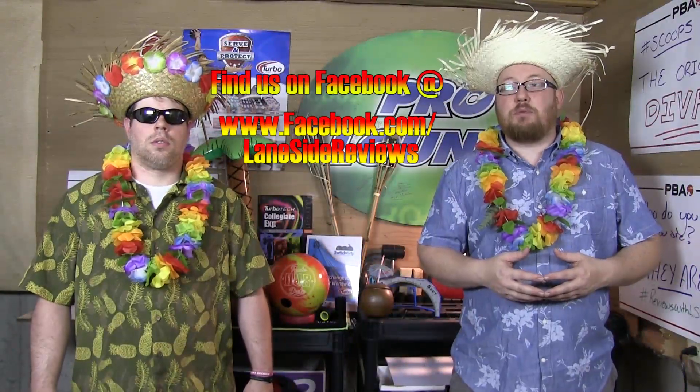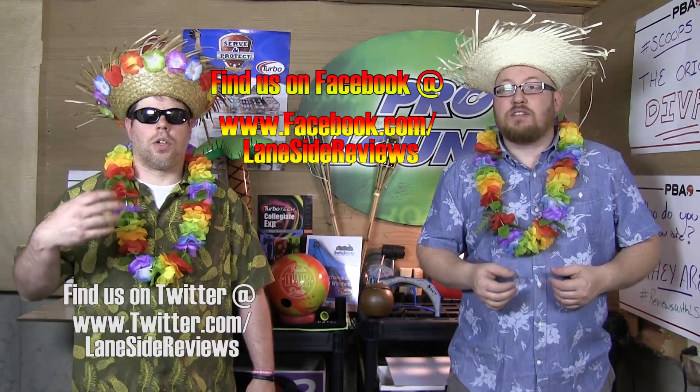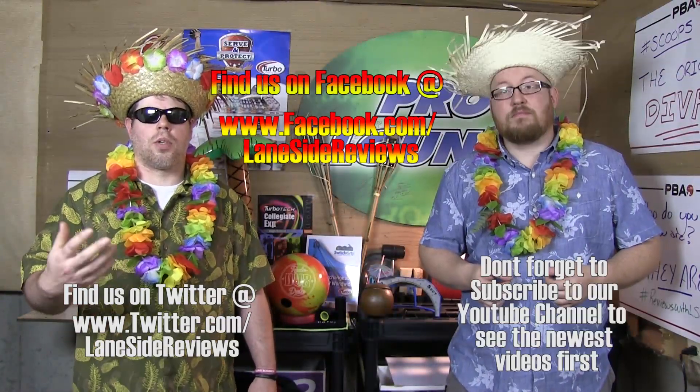All right guys, that about wraps it up for another show. If you like what you saw this episode and want to find out more, don't forget to follow us on Facebook at Laneside Reviews. You also can follow us on Twitter and subscribe to our YouTube channel. So until next time, guys, we'll see you Laneside.